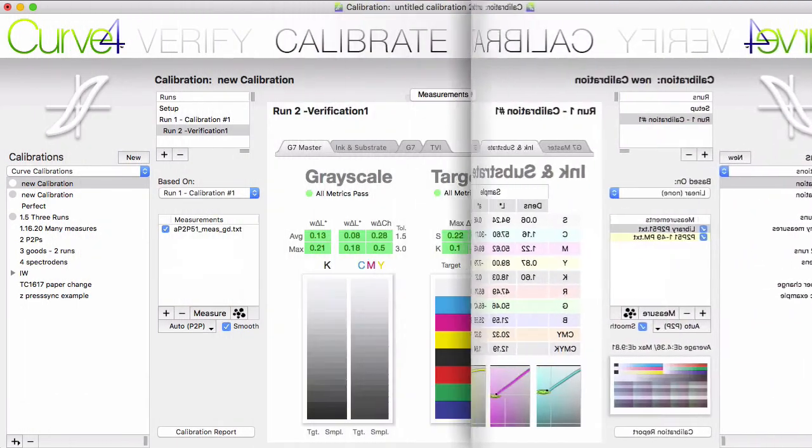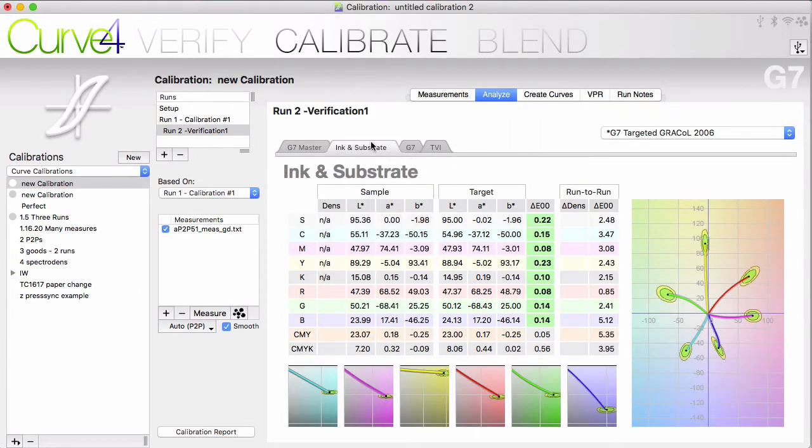When you get to run 2, more columns show up, allowing you to see what changes were due to the variation of the second run. This looks at the solids, which Curve 4 generally has no control over, to see how much of a difference there was between runs — very useful. There's also a 2D overhead view of the ramps, sometimes called a spider graph, which lets you know how close you are to hitting your aim points in a visual way.